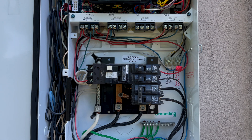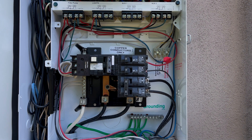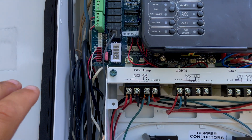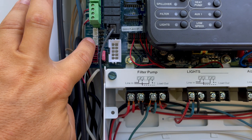Everything is live in here. I'm comfortable with what I'm doing — if you're not comfortable, please be safe and hire a professional. Safety, safety, safety. I need to take the faceplate off so I can show you. You can see the two valve actuator plugs here — valve three and valve four.